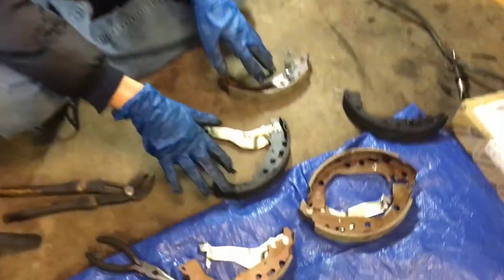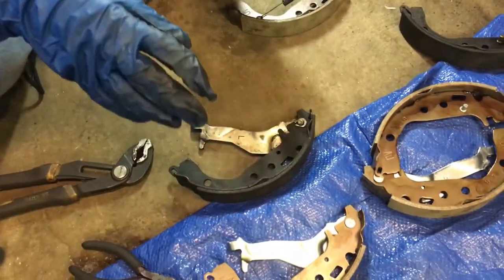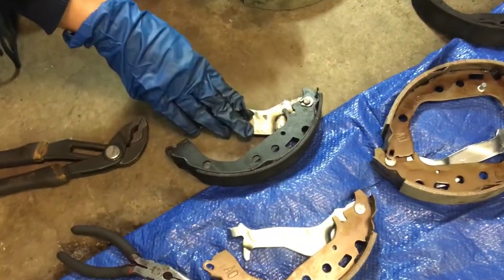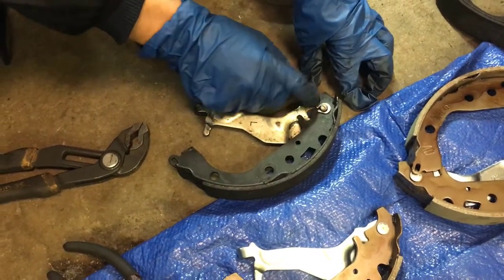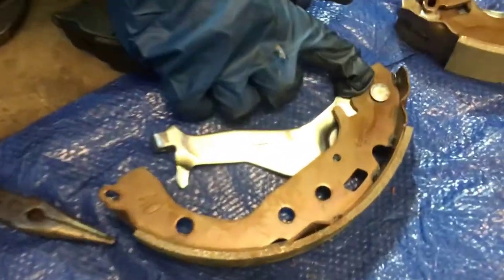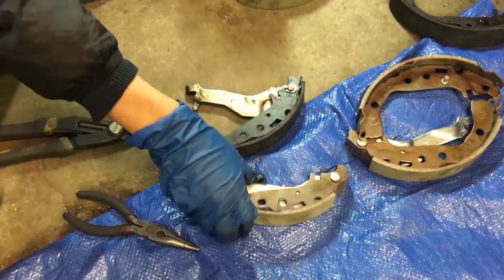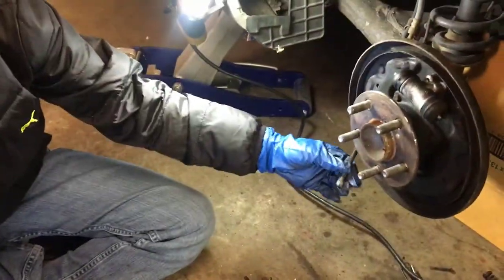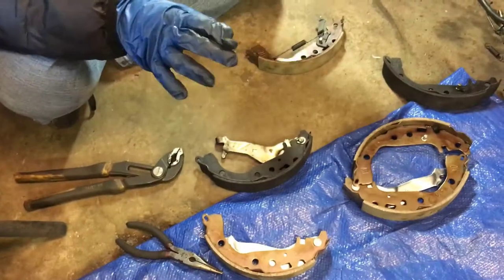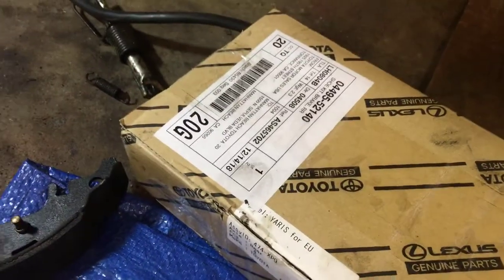One more thing to note is that for these two brake pads with the arm, for the 2004-2007 they look like this with a little knob sticking out and a clip. Fun fact — I think this part comes with not just the Toyota Prius but the Toyota Yaris and possibly some other cars. That's what the box says.